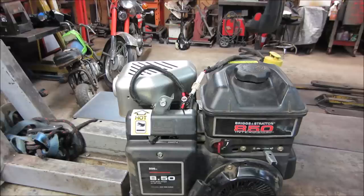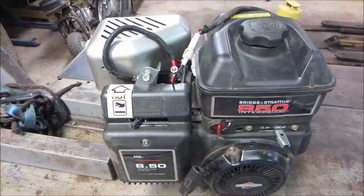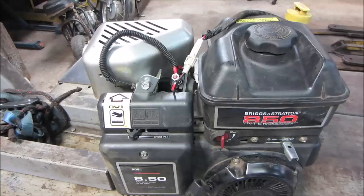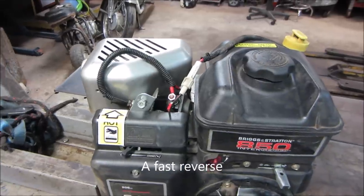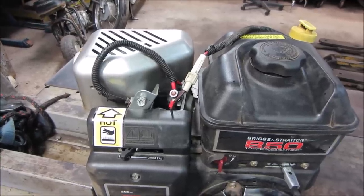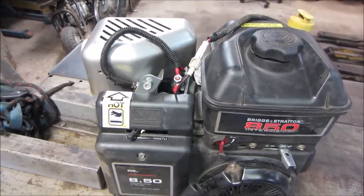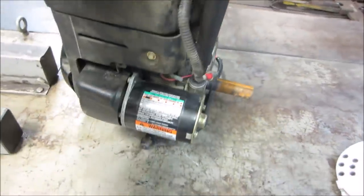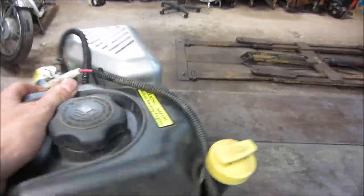So the three things it kind of needs are electric start, reverse, and a charging system on the power plant. A problem with a lot of the ATV setups that have reverse is that reverse is like first gear. Well, this thing's a boat, and to back the boat up in the water you need a little more RPMs on the tires to be able to do that. So it needs to have a tall range in reverse, similar to forward. The other two things are electric start and a charging system.